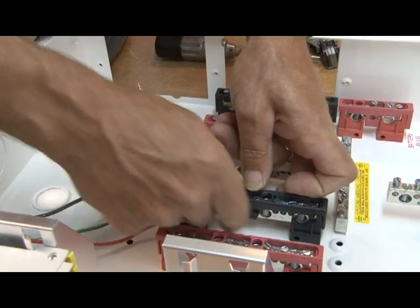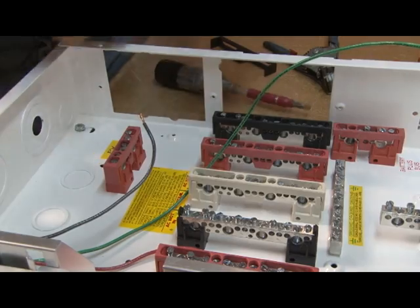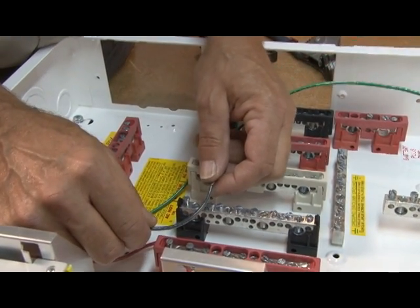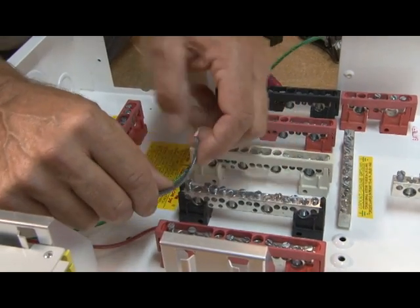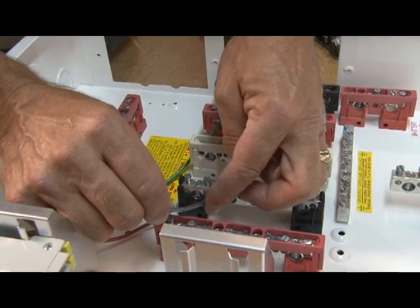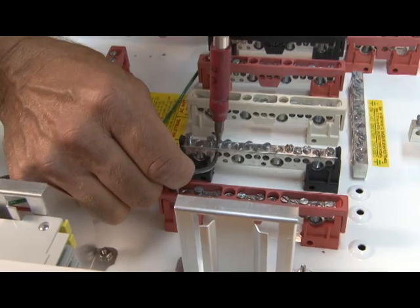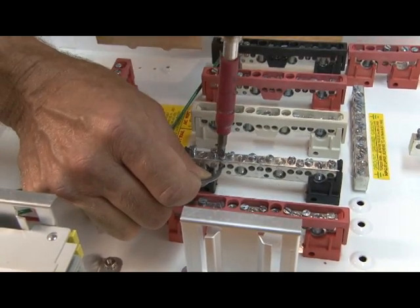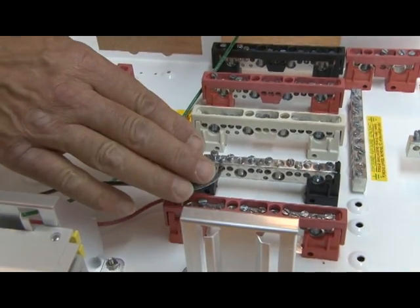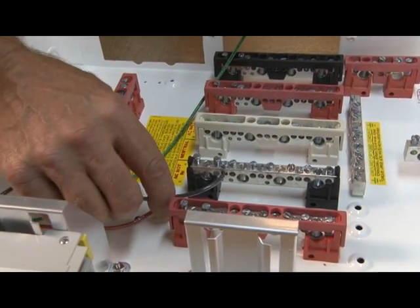I'll remove my bus bar insulator here so you can see. We'll take the black wire to the AC hot end. Remember — no tight corners. You don't want to pinch that over really tight. Give it a double click. Remember, later in about an hour or hour and a half, you want to come back and re-torque these. Any time you're working with wires, you want to double torque them.